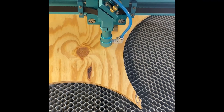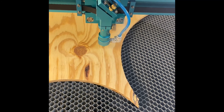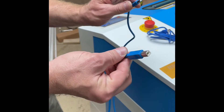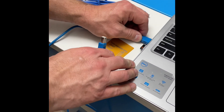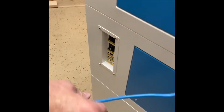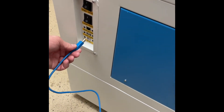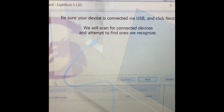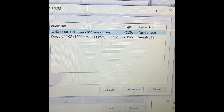Now we're going to check the laser pulse. Next we're going to hook up the USB to my computer. Now we're going to scan and look for the device, and then it shows up on the screen.